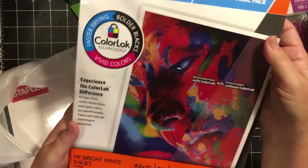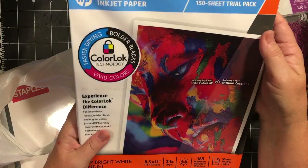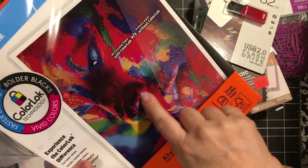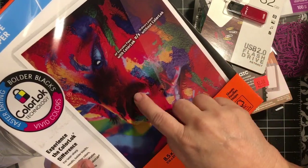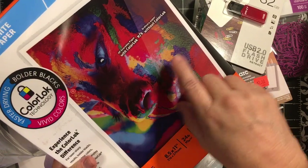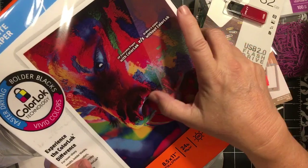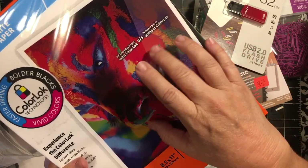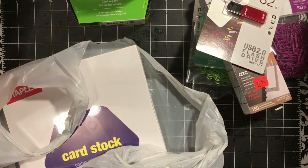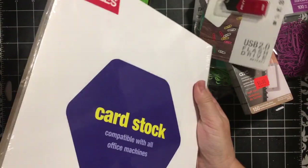They have this sample pack for $3.99 of bright white inkjet paper. I don't know if you can see the difference here, but this is like a regular copy paper, and this is the color lock paper. I thought I would try that to get a better image on my papers.